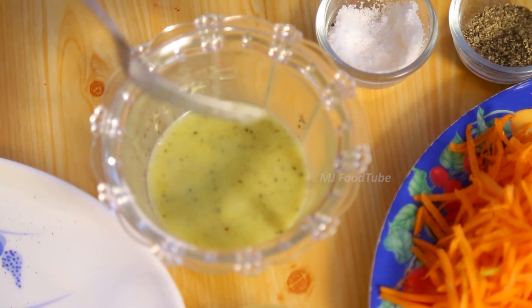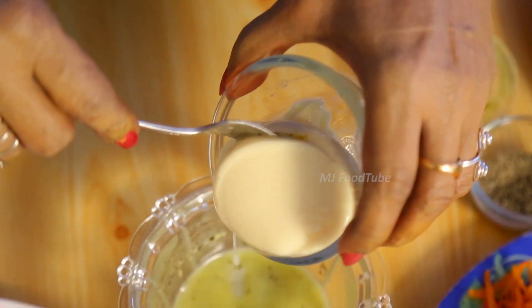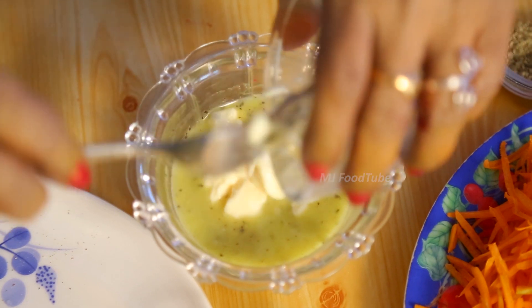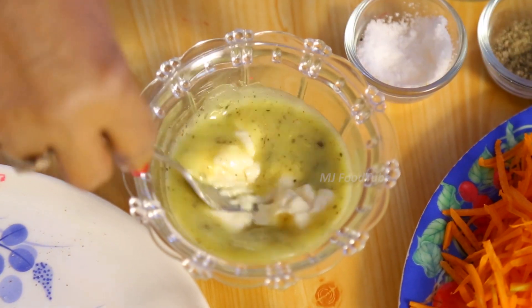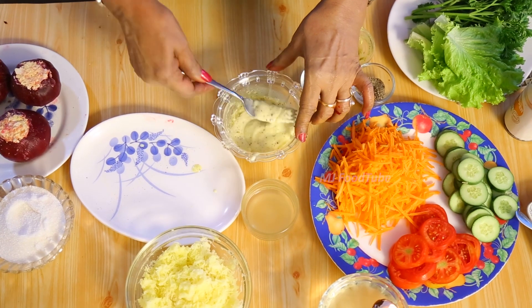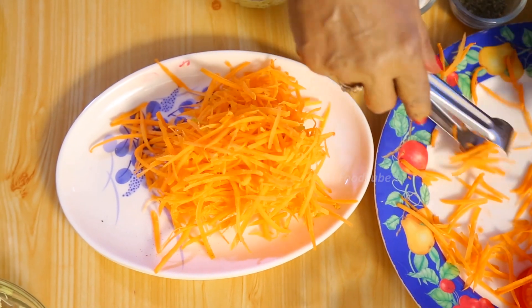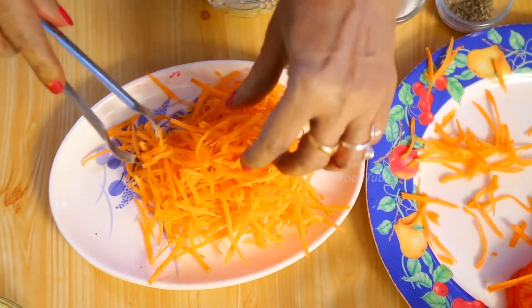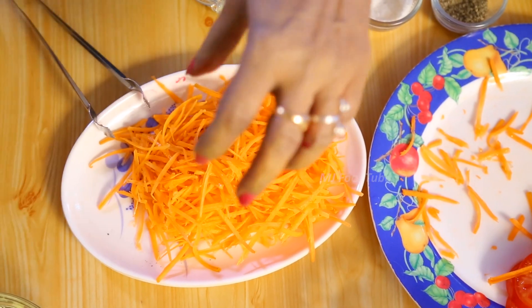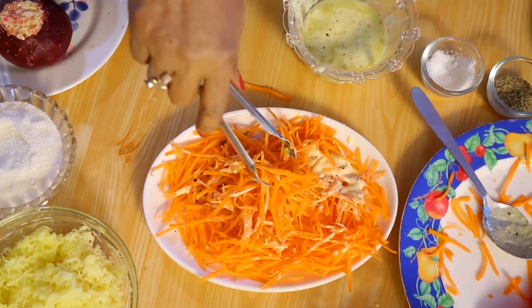If you want to make it like a salad cream, we add yogurt as well. Now the French dressing is turning into a salad cream because I added the yogurt. I am going to take the carrot into a bowl and mix this cream through it.